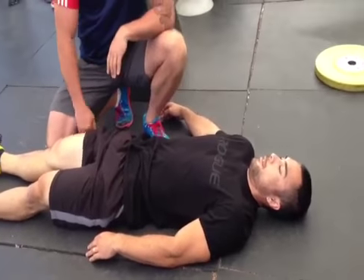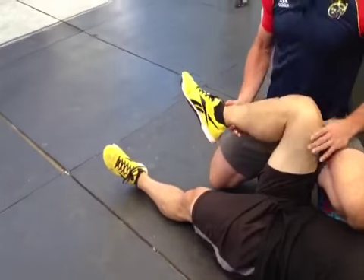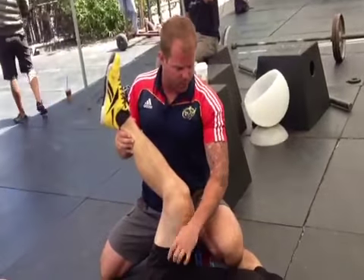Turn everything off. Lift your legs up one inch. Turn it off — do it again. Look, you just move back into re-protection mode. It's because your spine is like, 'Oh, no way — I'm not going to let you drag those nerves past that unstable system.'